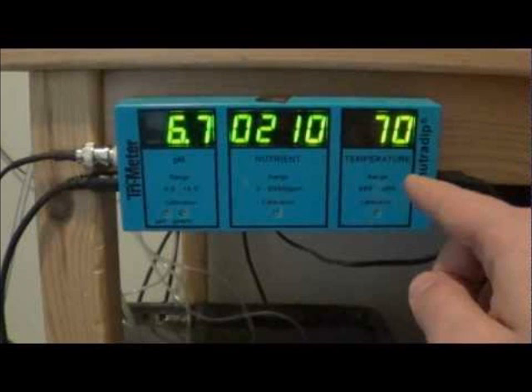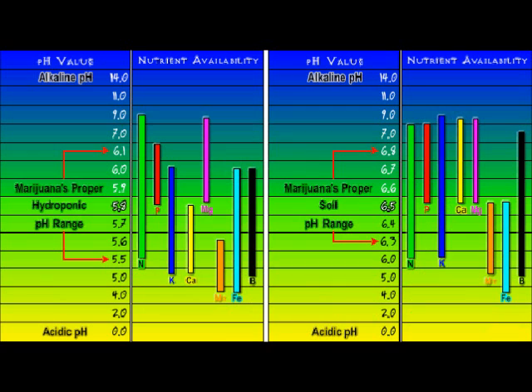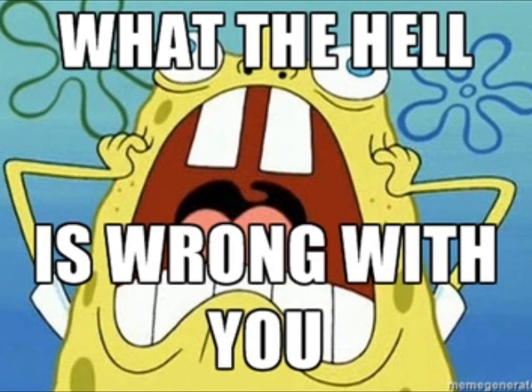I've seen plants go from extremely sick to extremely healthy and vice versa just based on pH changes. It's my personal opinion that pH shouldn't constantly be adjusted to stay at exactly 5.8 or exactly 6.5. As you can see on the nutrient chart, small movement during the course of the day can actually be useful to uptake nutrients that the plant is low on. When your plant is deficient in a certain nutrient but you're pretty sure you've been adding enough of it, the pH level is probably the culprit — so check that next.